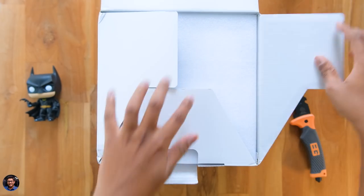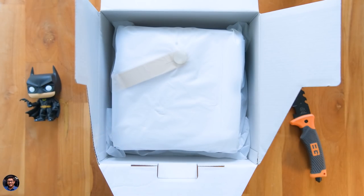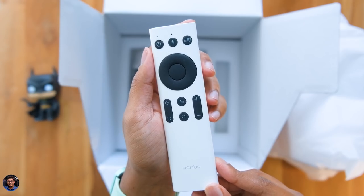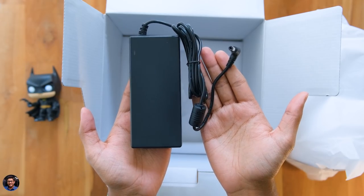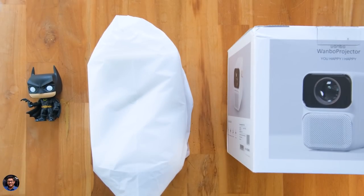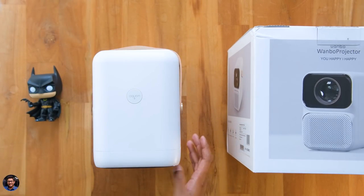Let's get started with the unboxing. As soon as you open it, the projector is at the top, nicely packed. Along with that you get some paperwork, a remote control for the projector — which looks nice and also has a mic on board with Google Assistant function built in — a 95-watt adapter to power up the projector and a main cable for that. Those are all the items in the package.